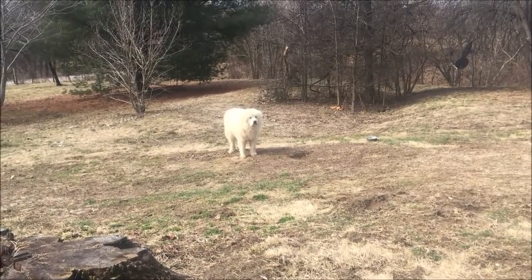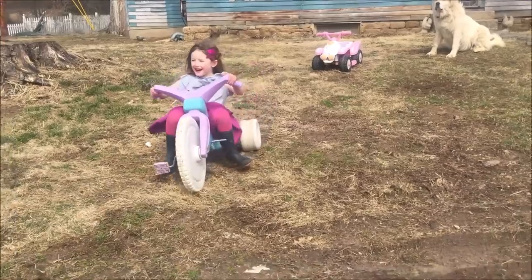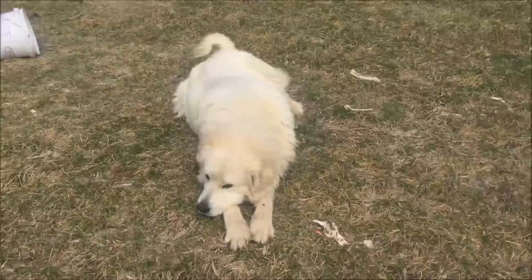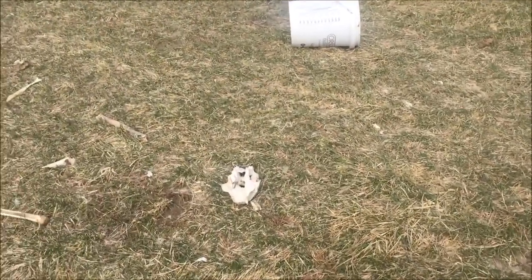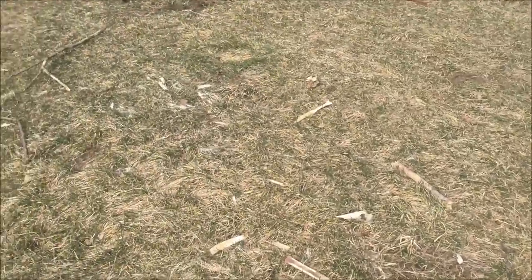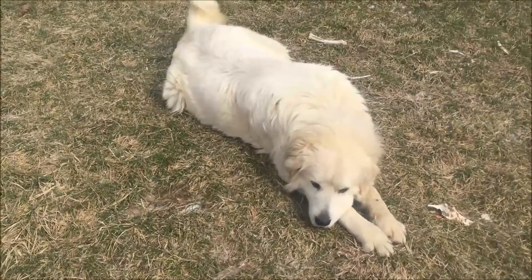Hello, Archie. Did you do this? Have you been in the woods? You wouldn't know who did this, would you?